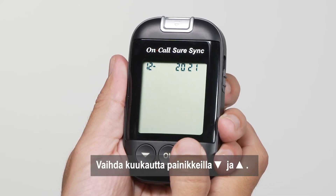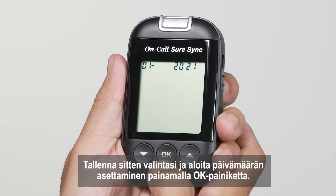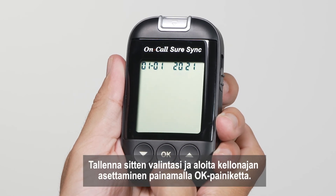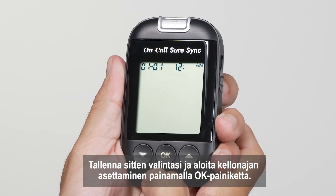Press the down or up button to increase or decrease the month. Then press the OK button to save your choice and start setting the date. Press the down or up button to increase or decrease the date. Then press the OK button to save your choice and start setting the time.